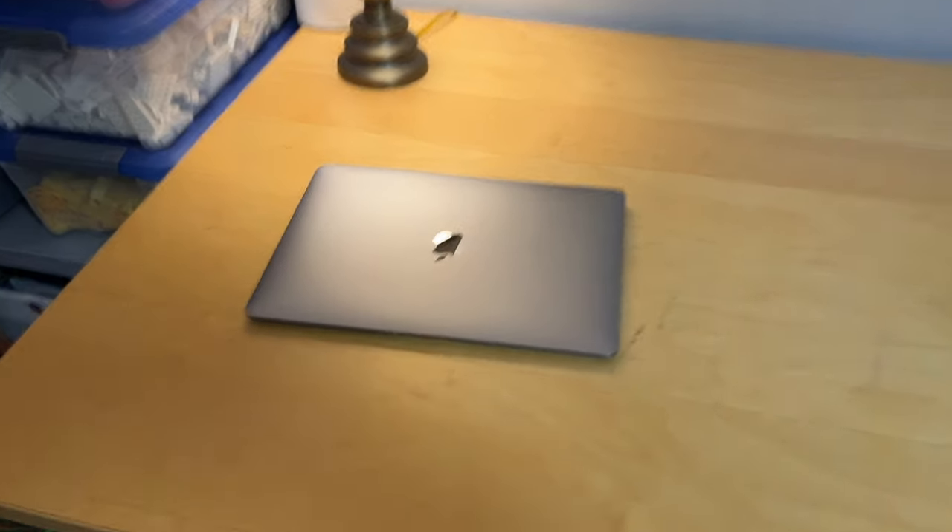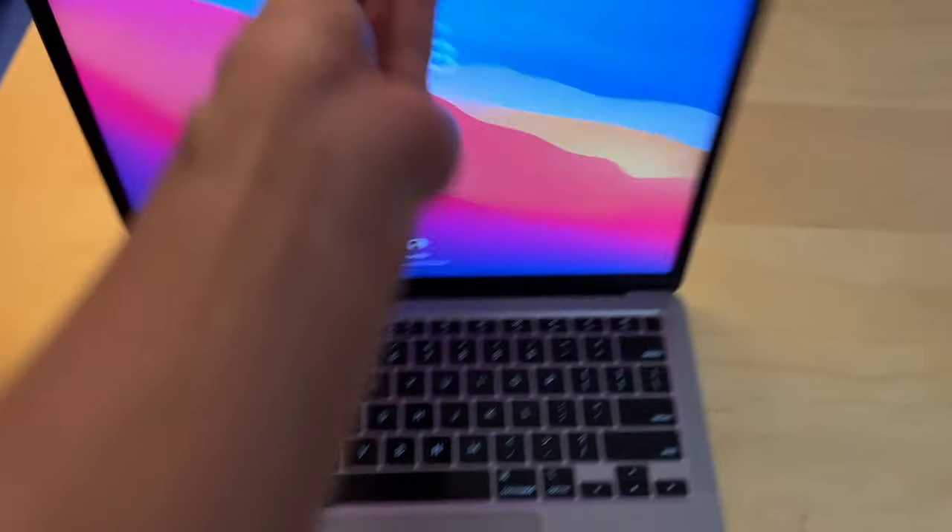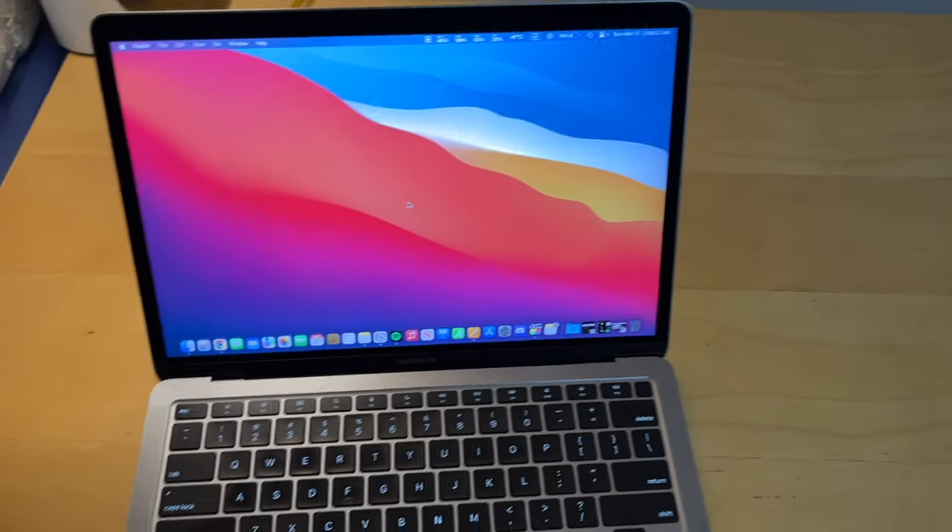So the first thing a student needs is durability and reliability — good build quality and good battery life. This Mac doesn't disappoint in terms of build quality; the whole thing is aluminum. Keep in mind this design, while it's old, was premium in 2018 and even 2020. The screen is solid and doesn't flex when opening — you can open the lid with one hand, and that small detail makes the machine quite a pleasure to use every time.